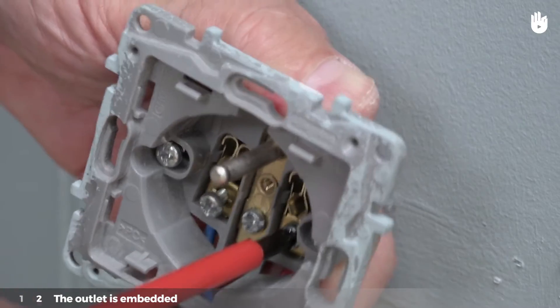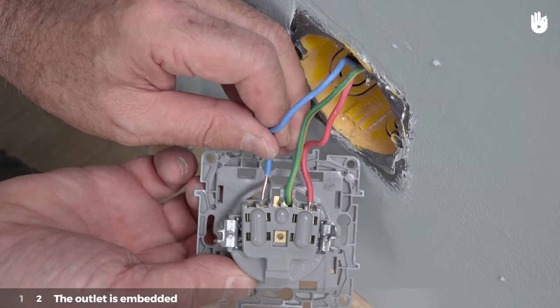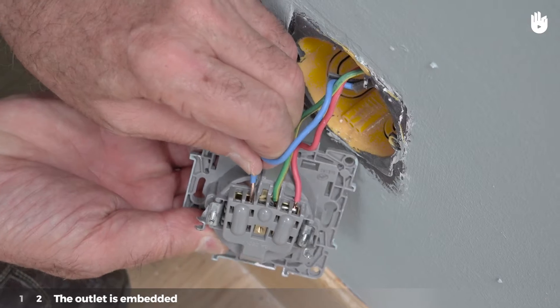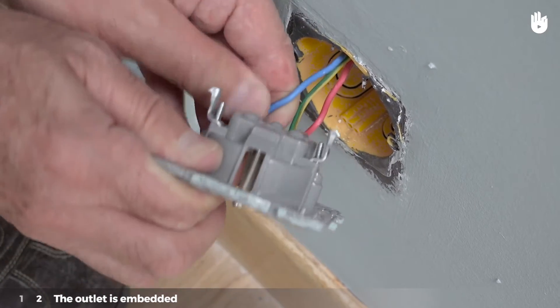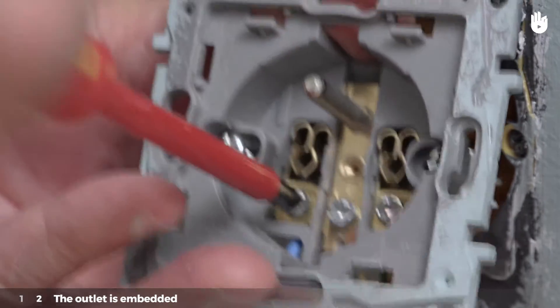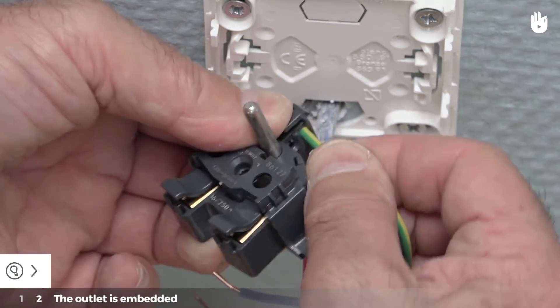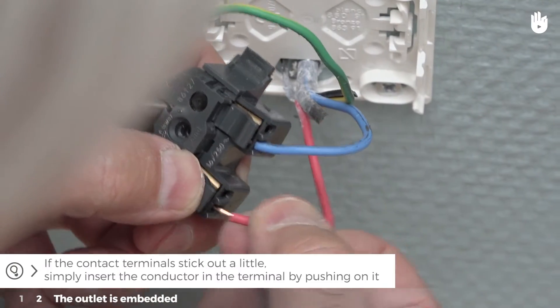Tighten the corresponding screw at the front of the outlet. Place the end of the third wire, the neutral, which is blue, in the terminal located to the left of the ground wire. Tighten the corresponding screws at the front of the outlet. Tip: if the contact terminals stick out a little, simply insert the conductor in the terminal by pushing on it.